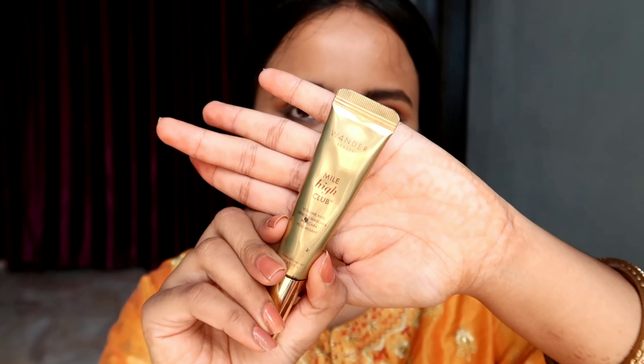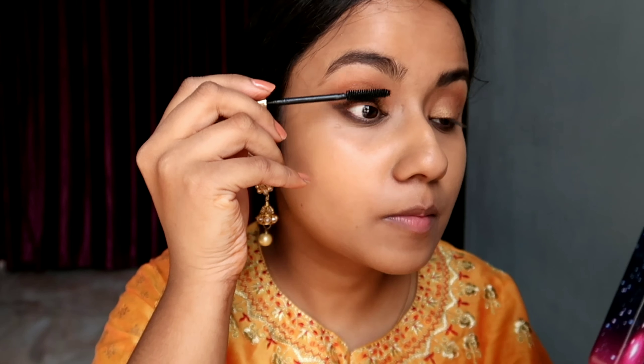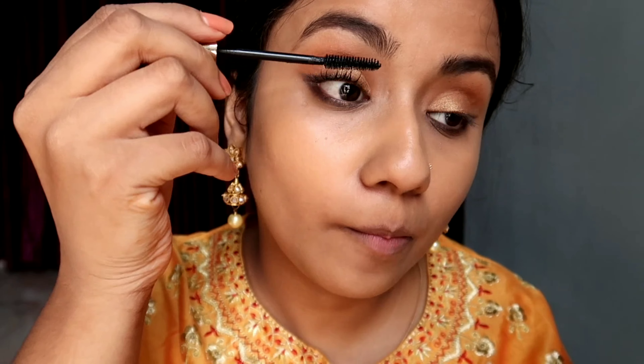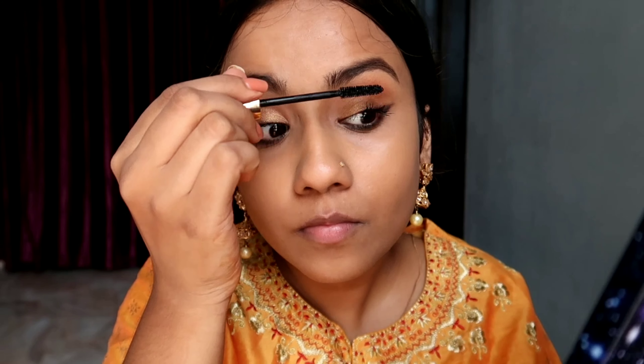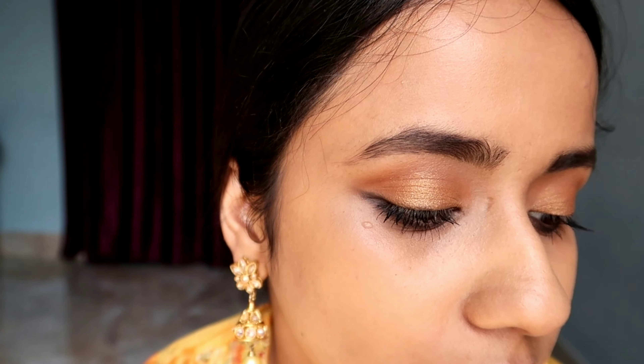After that I will be using a mascara — I don't like to wear falsies, so I will be using a mascara. This mascara is by Wonder Beauty. In my previous videos I said I did not like this mascara, but now it is one of my favorites. You can see the volume it has given, and it is also very easy to remove.